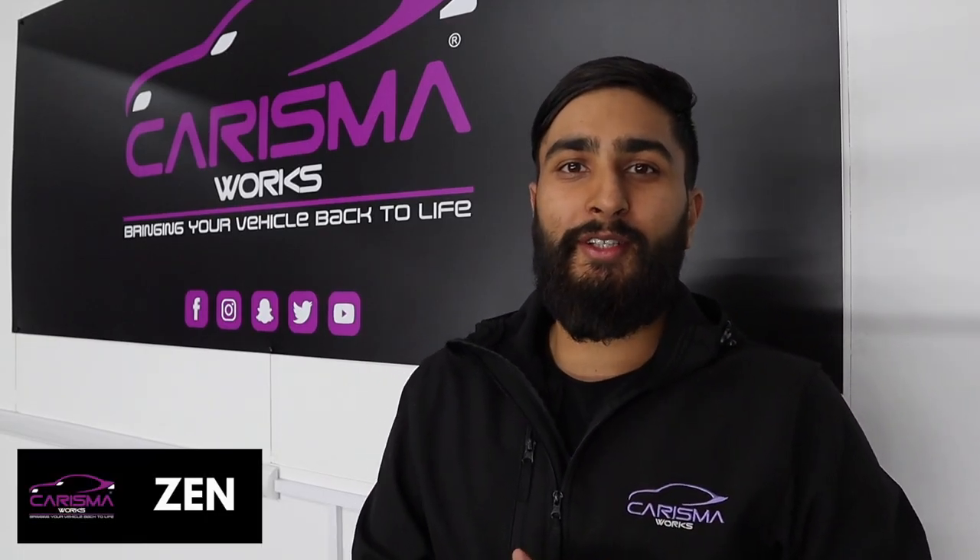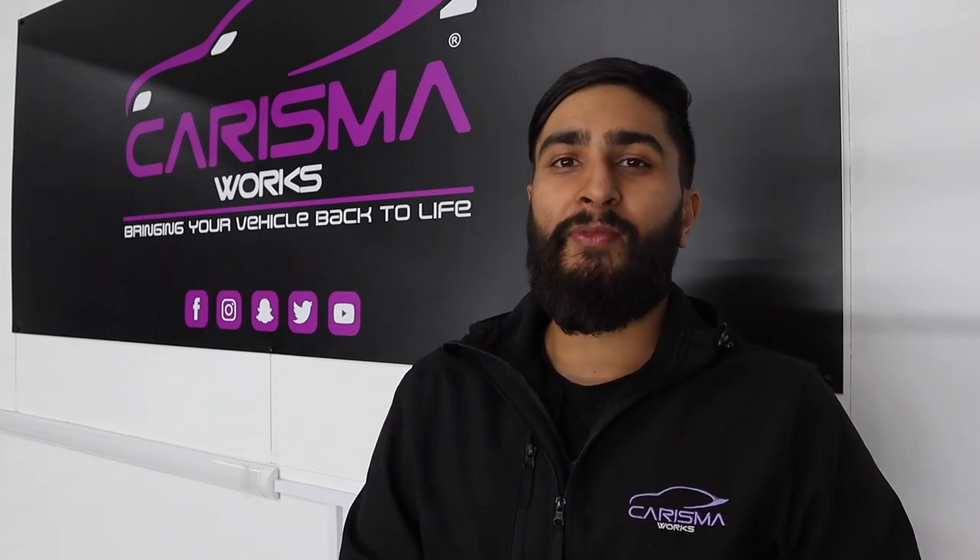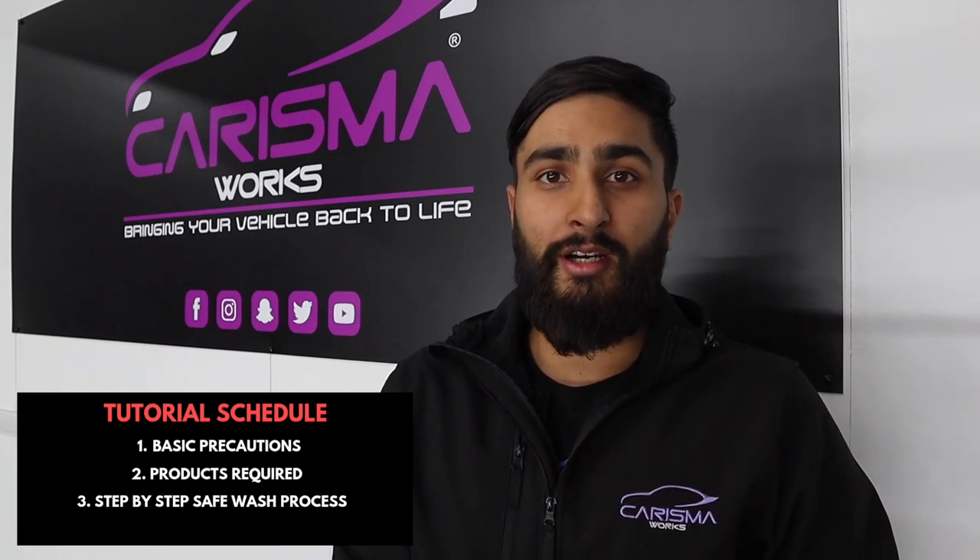Welcome to another Charisma Works video. Today we're going to teach you how to wash your car the right way — the Charisma way.